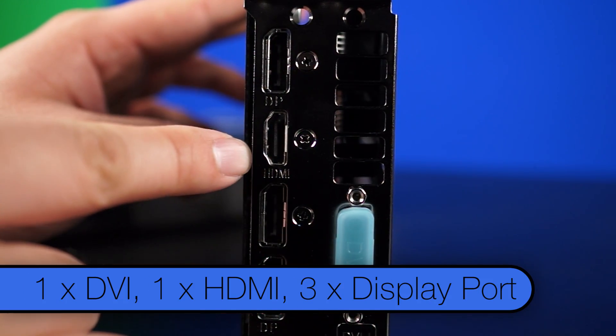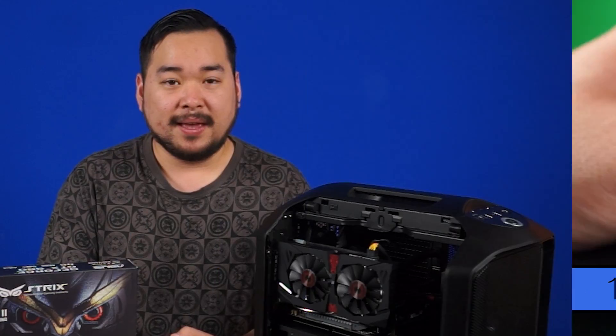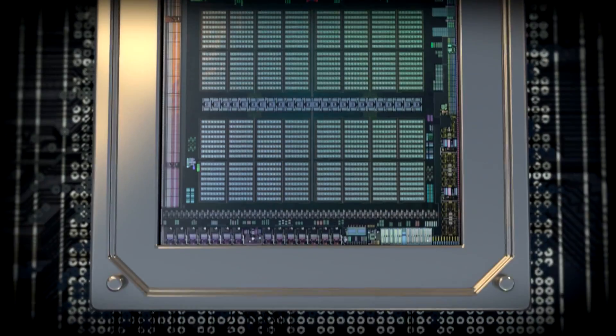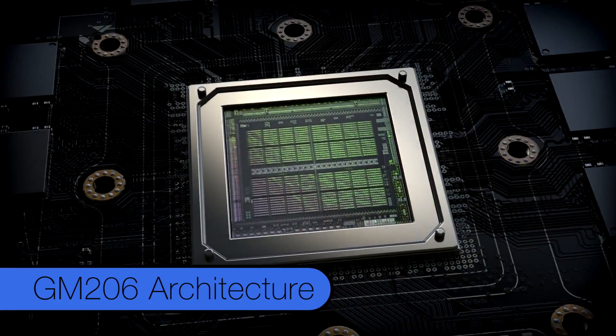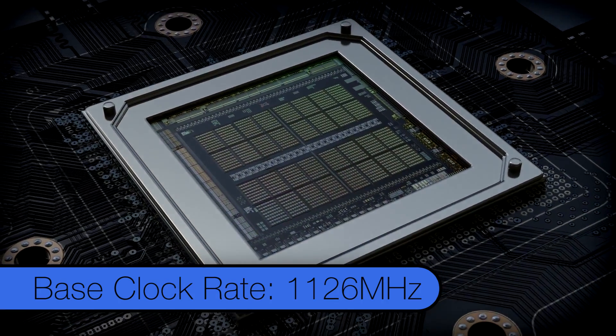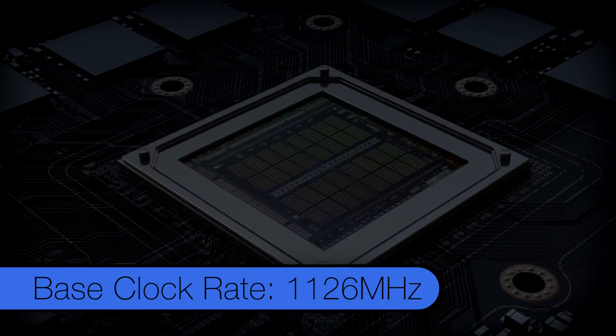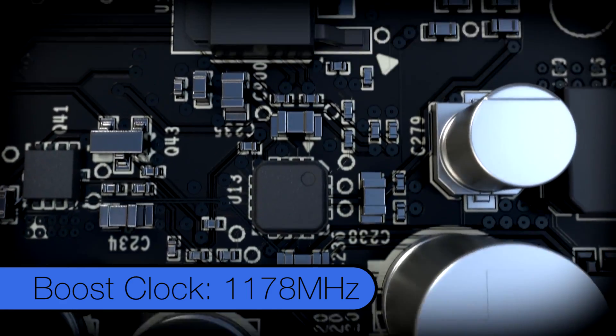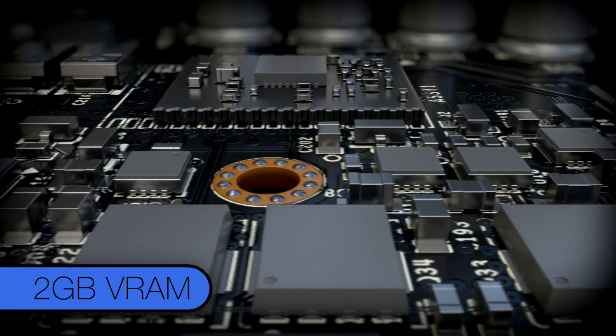On the side you'll find one DVI, one HDMI, and three DisplayPort connectors. The GTX 960 fully supports NVIDIA's G-Sync, so these DisplayPorts are a very welcome sight. The GTX 960 is built on the new GM206 architecture which features 1,024 CUDA cores, a base clock rate of 1,126 MHz, a boost clock of 1,178 MHz, and 2GB of VRAM.